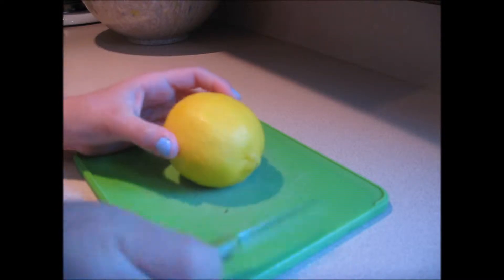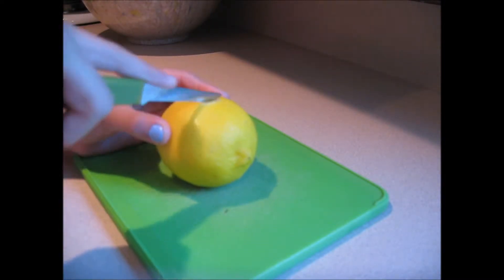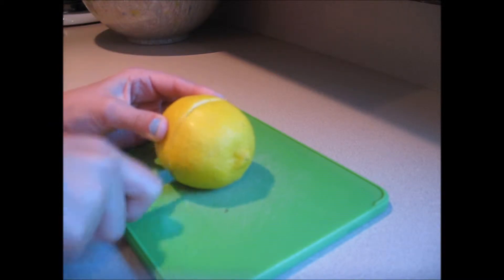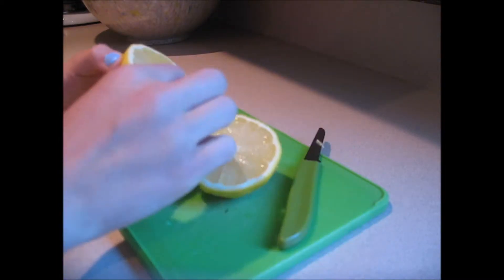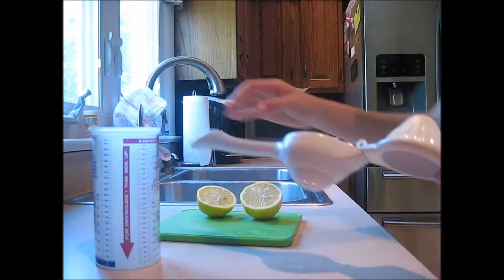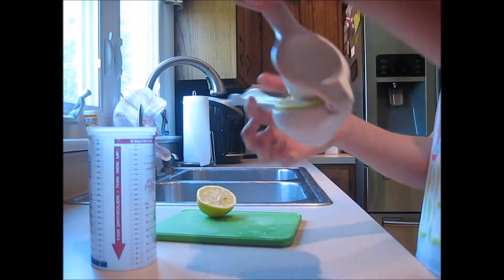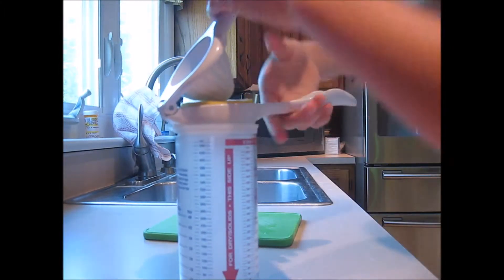First thing you're going to want to do is cut your lemon in half and make sure they're in two even pieces. Now I'm going to take my lemon juicer and get one of the halves of the lemon, put it in the lemon juicer, then squeeze it over the container so all the juice goes in.